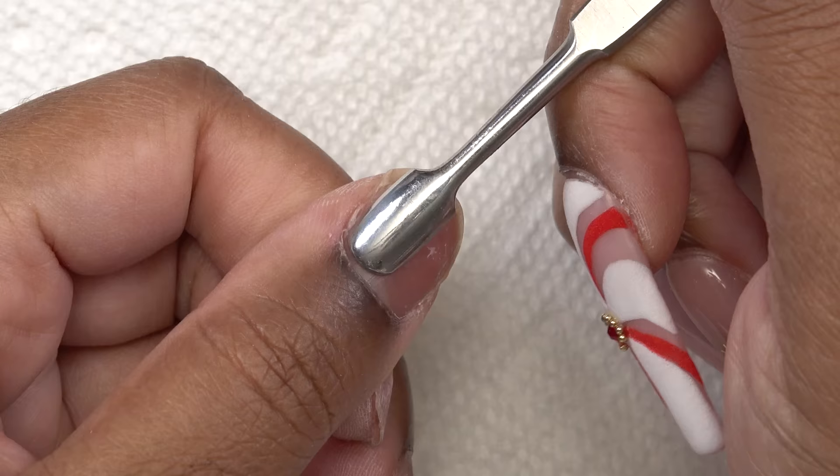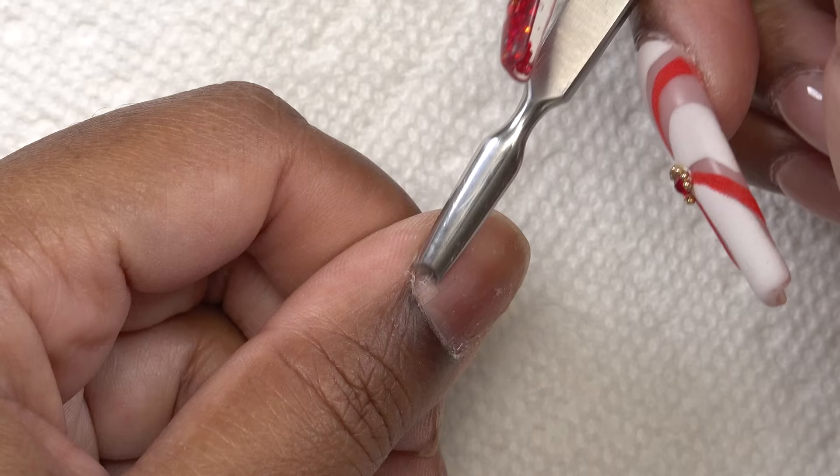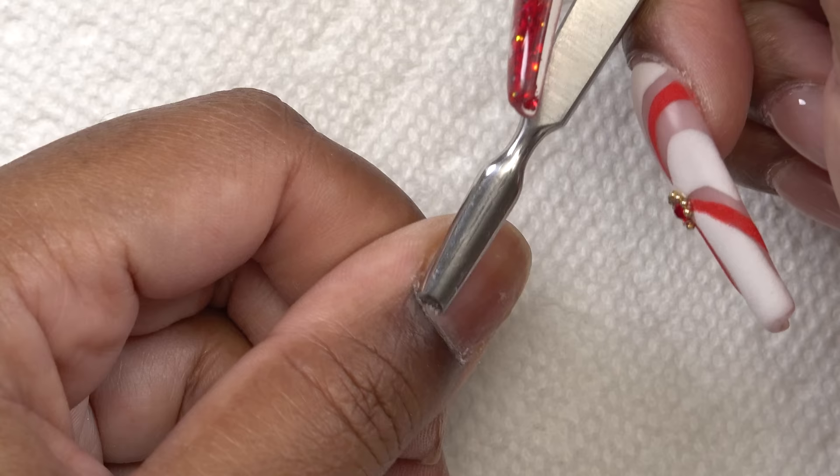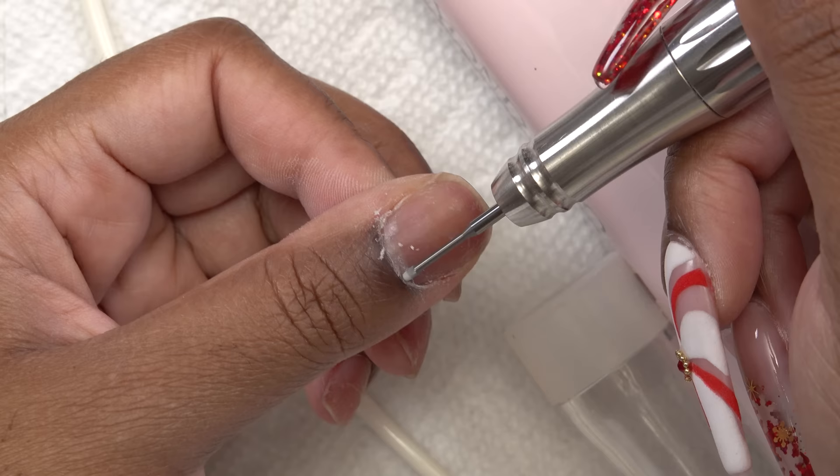Let's get to these nails. The first thing I do is nail prep — I'm gonna push back my cuticles and then use the opposite end of the cuticle pusher to scrape up any of that dead skin. Then I take my Kiara Sky nail drill and cuticle clean bit and work it around the cuticle area for all of the nails.